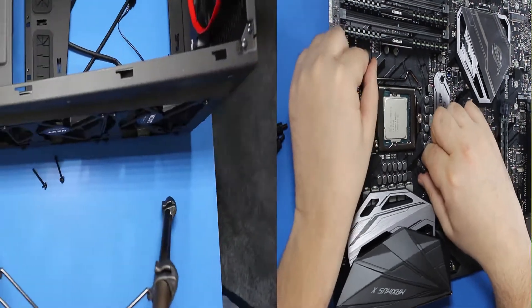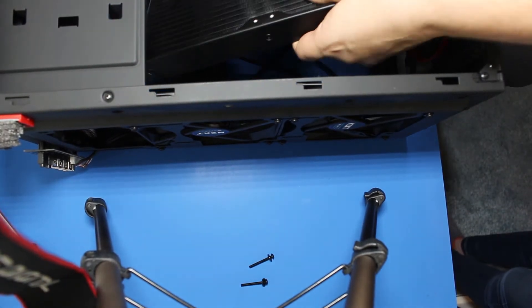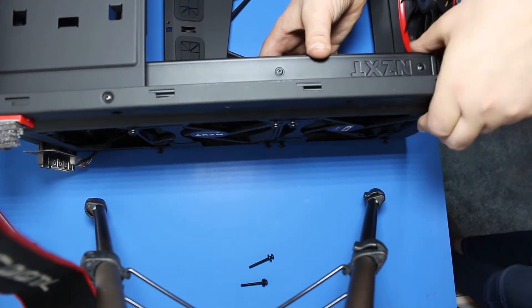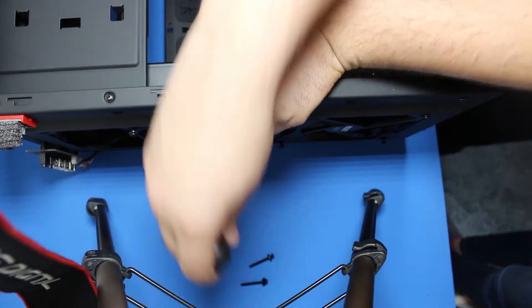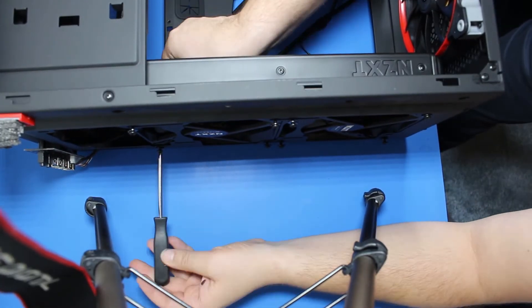Put the fans in place and lock them with the screws. Fans will be loose but they will stay in place when you screw in the radiator. Simply align the corners first and make sure you direct the fans properly. Make sure the sticker with the logo is directed to the top of the case — this will allow the fans to pull hot air from the case through the radiator.